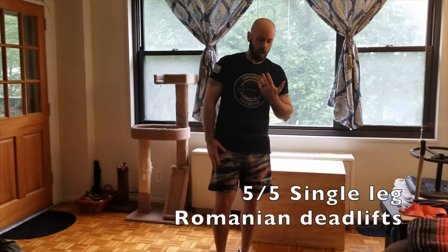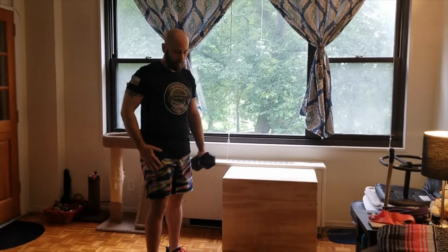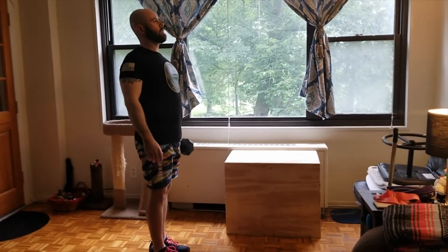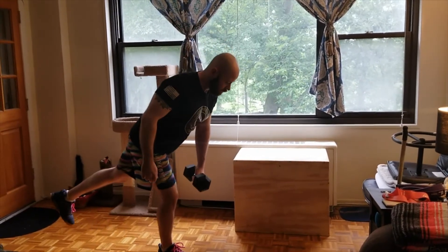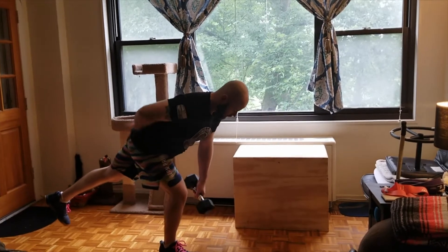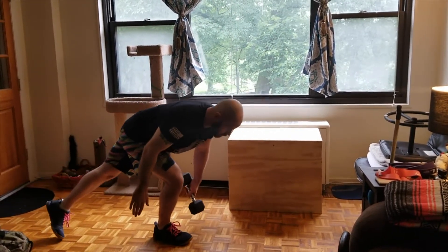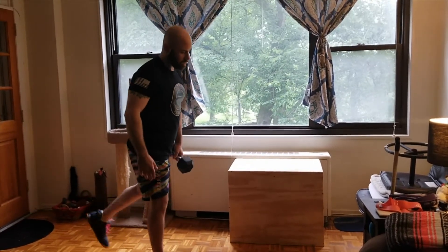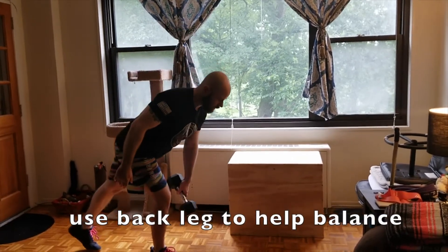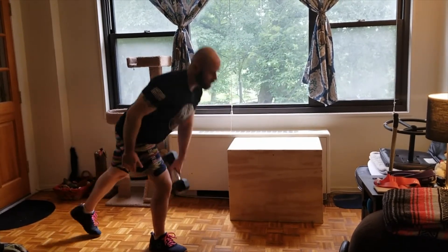Then we're going to do five single leg RDLs. I recommend using a dumbbell or a kettlebell. You're going to hold the weight in the opposite hand of the leg you're standing on — chest up. You can lift that other leg back, bend over, keep that knee behind your toe, keep your back nice and straight. Try to touch that weight to the ground right next to your ankle. If you have difficulty balancing or it's too difficult, you can have that back leg toe on the ground — just make sure that you're sending your hips back, touching, and then standing up.